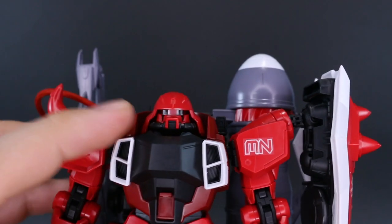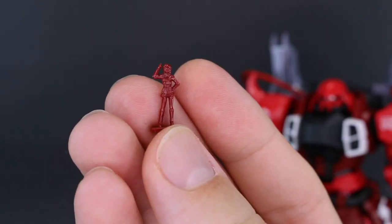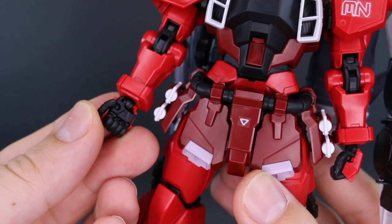We also have one single foil sticker for the mono-eye. We did also have our little 1/100 scale pilot figure — standing Lunamaria Hawk — as well as an action base adapter.